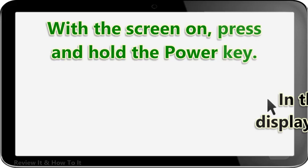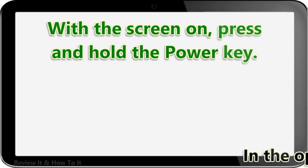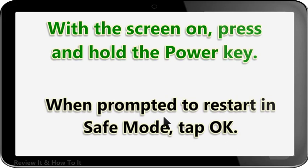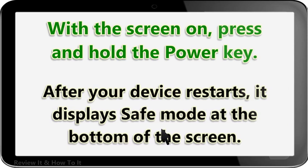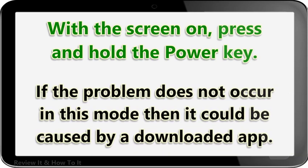With the screen on, press and hold the power key. In the options menu that displays, press and hold Power Off. When prompted to restart in safe mode, tap OK. After your device restarts, it displays Safe Mode at the bottom of the screen. If the problem does not occur in this mode, then it could be caused by a downloaded app.